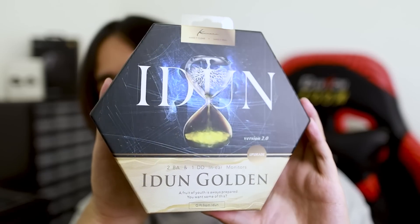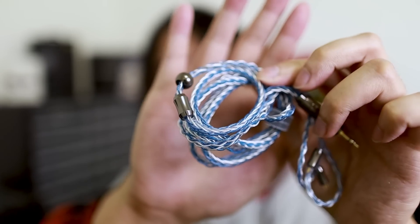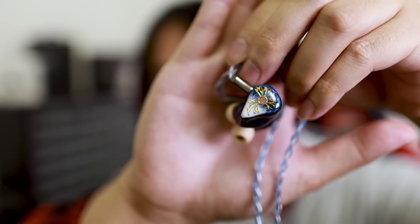Lastly, we have IDUN Gold. This is an upgrade to the original IDUN — I've never heard the original so I can't compare. If Kinera does one thing well, it's packaging. I love all of their boxes. The IEMs are really pretty, and it comes with a really nice looking case as well. The cables they provide are their new $50 upgrade cable — they're nice, they feel really soft. I have actually all of Kinera's upgrade cables right here and I like all of them. This is the IEM up close — very pretty. Even the tips have a different color than the usual white.